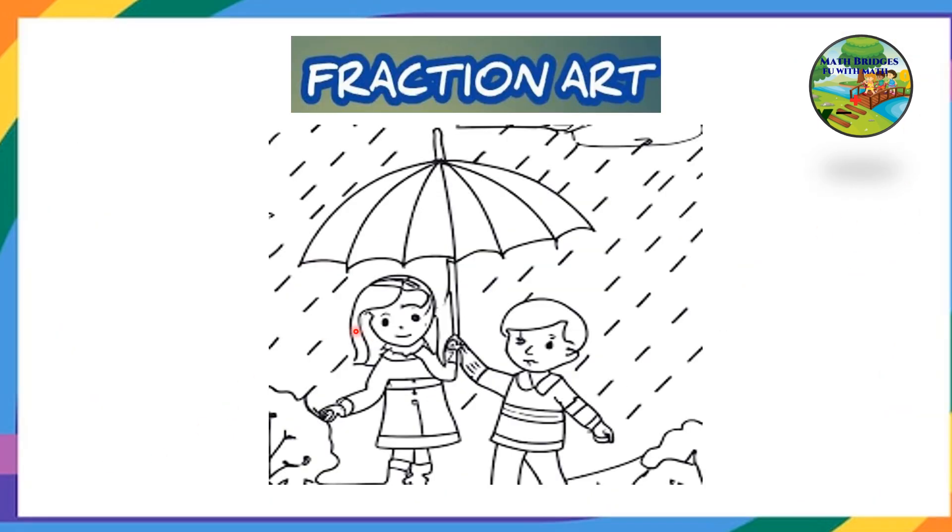Take an A4 size paper and draw any drawing of your choice. It can be a rainbow, a bird, a basket, a Chota Bheem, Doraemon, or anything. I have taken this drawing — a small boy and a girl with an umbrella. So you draw this one and keep it ready and take your binders.